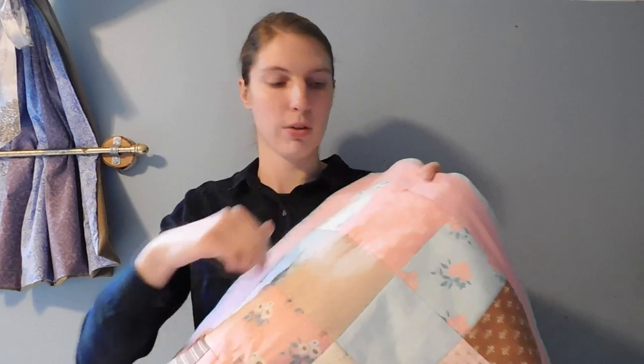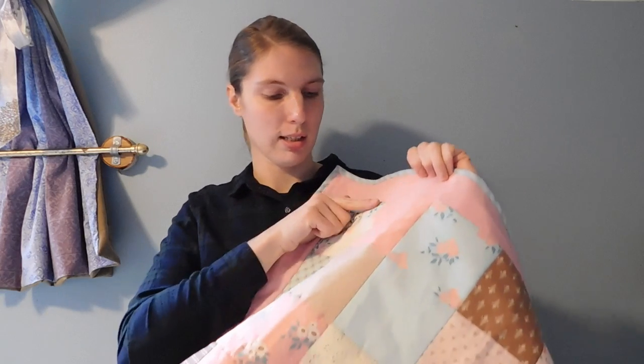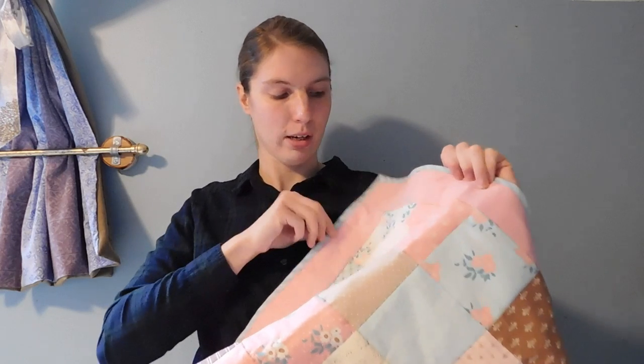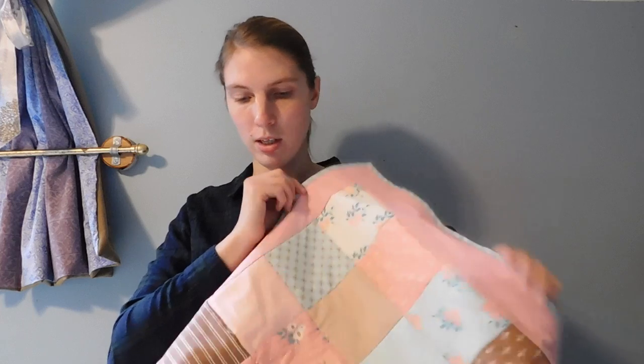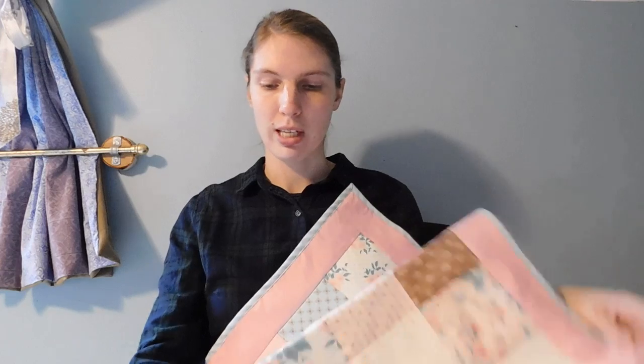I used a walking foot for the actual machine quilting. I stitched each block and it worked pretty well — I think I matched all the intersections, all the corners of the squares. Matching them up was an issue for my first quilt, but I think this one turned out really well. Very pleased about this one.